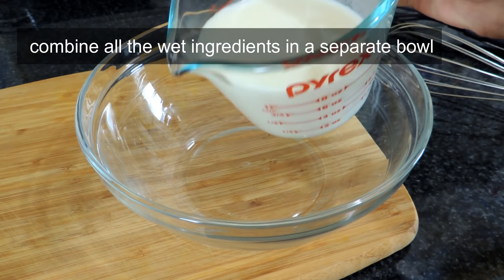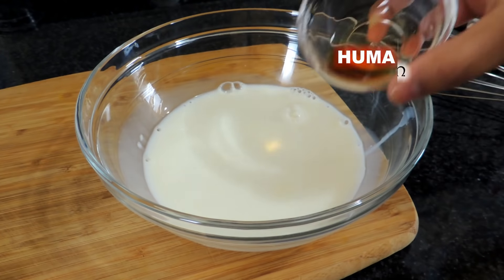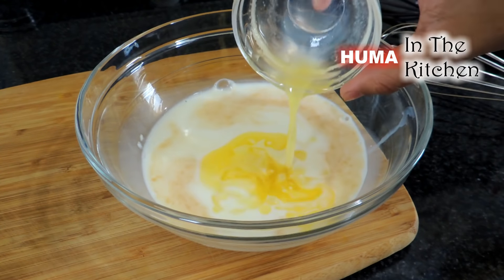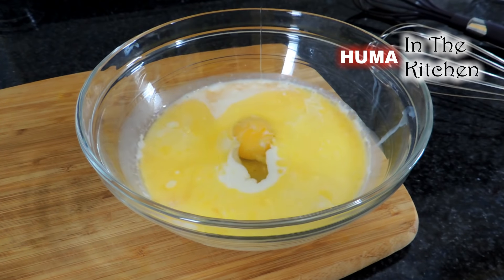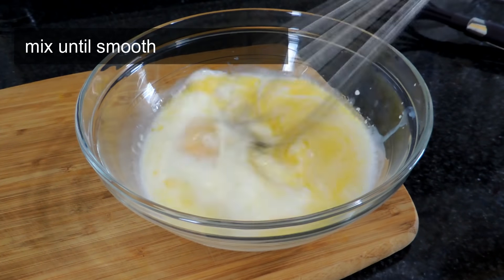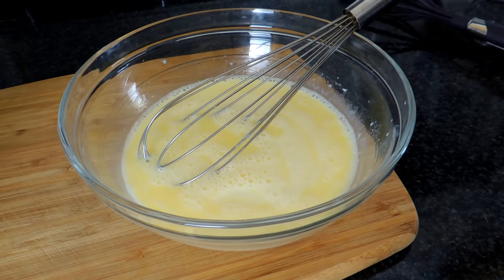After you add all the ingredients, take a separate bowl. First of all, add milk, add vanilla extract in it, add milk in it, and add an onion in it, and mix it well in this mixture.